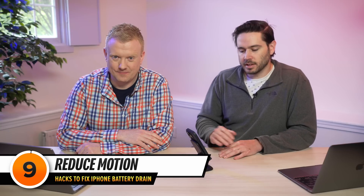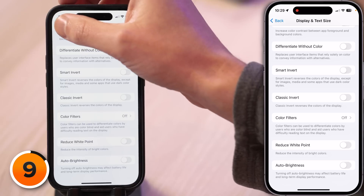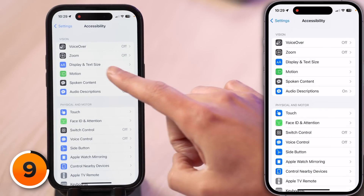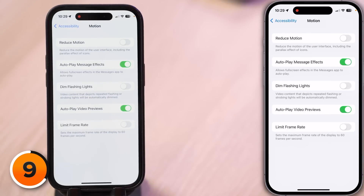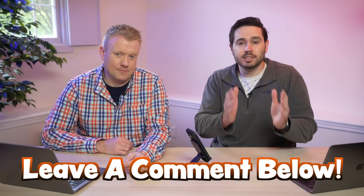Our next setting is also in Accessibility. Tap back and then one below Display and Text Size is Motion. Tap on that and turn on the switch next to Reduce Motion. Reduce Motion cuts down on some of the fancy animations you see as you're using your iPhone. Not every single battery setting we talk about has the same impact on battery life — Reduce Motion may seem a little jarring at first, but you'll probably get used to it. You can always come back and turn it off.